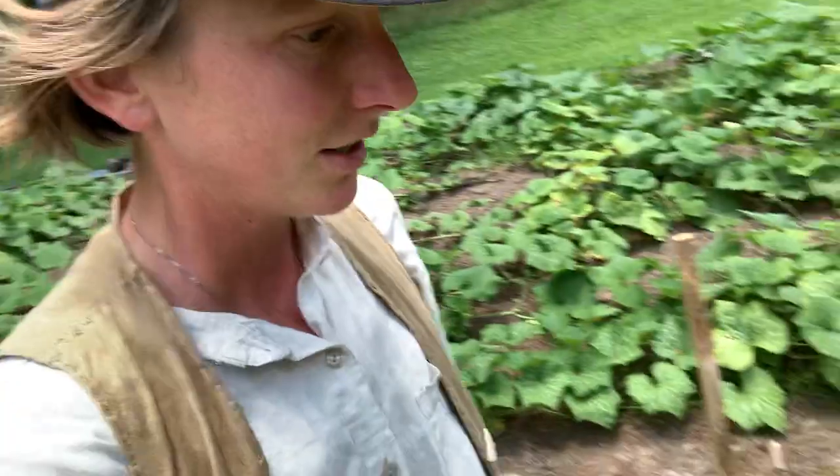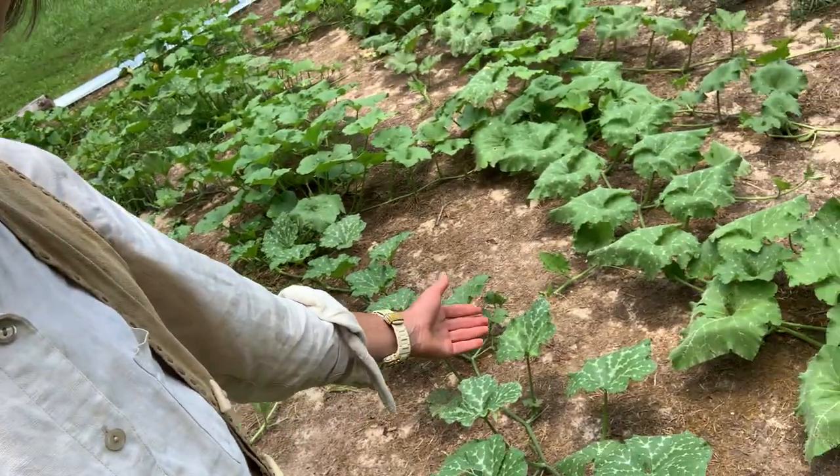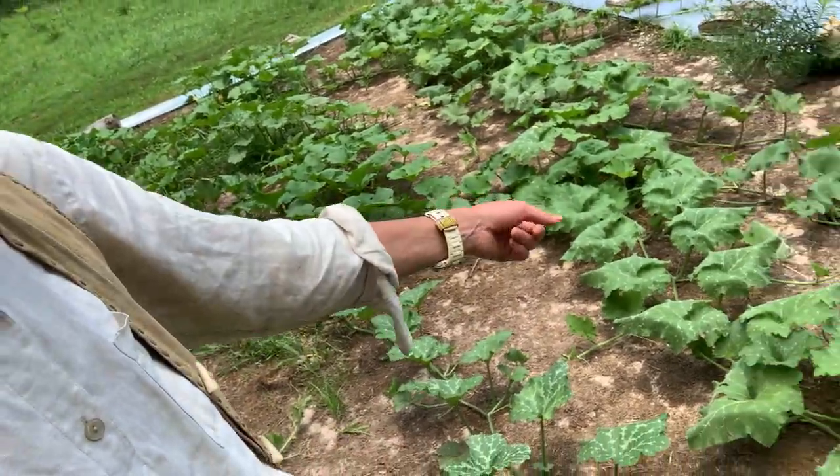So overall, I think the plot is looking very good. We are getting some extreme vigor, and some of the plants aren't showing any wilt from the squash bugs at all.